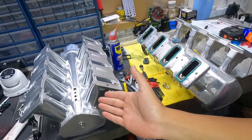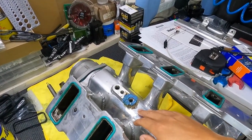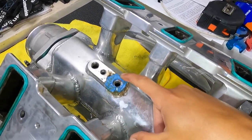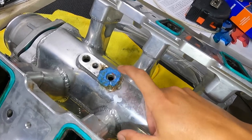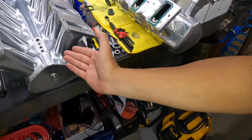This intake had a vacuum leak and we found it — the guy literally glued the MAP sensor into it, which wasn't good. So we got a new one.